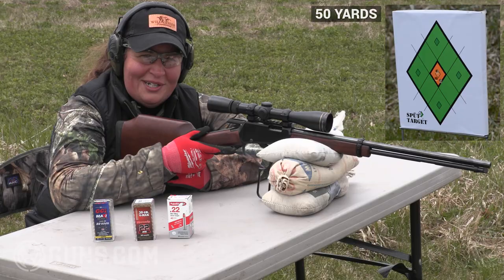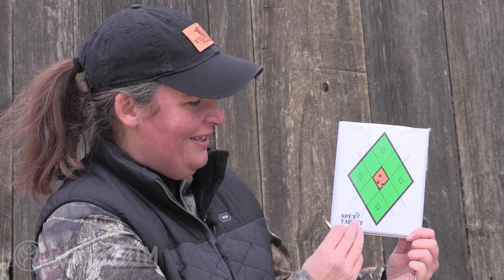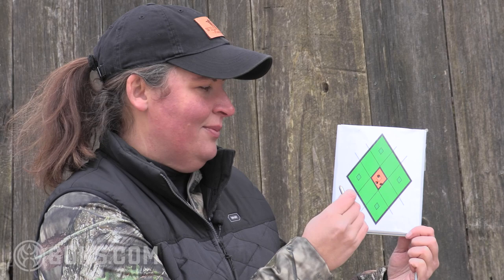Henry advertises right on the front page of the website that this is a bullseye accurate rifle, and you know what — they're not kidding. This is 50 yards in the wind and the cold, three shots of .22 Mag. You can see how small that bullseye is on our splat target. This thing is capable — certainly about the size or smaller than the head of a little varmint out at distance. I'm certain this rifle is more than capable of stretching out well past 100 yards, probably out to 200, knocking down varmints and punching out bullseyes.